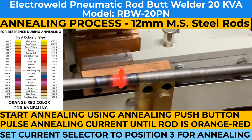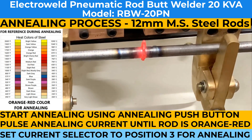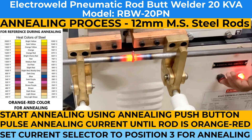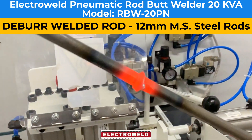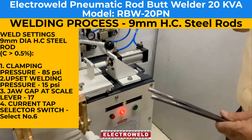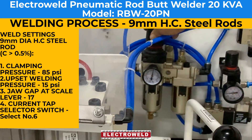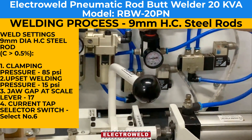Then clamp the welded rod in the welding jaws. As per the data given in the manual, adjust the clamping pressure to 25 psi and the welding pressure to about 15 psi.